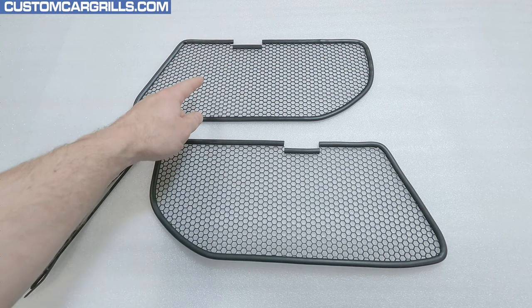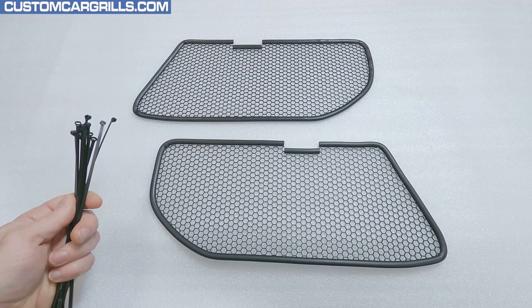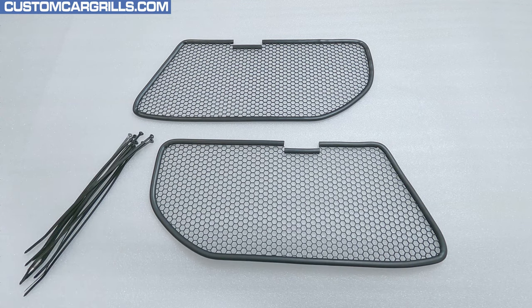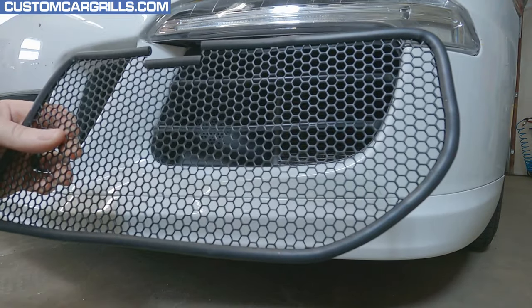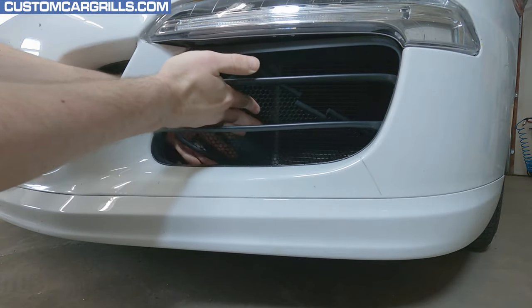We include the passenger and driver pieces in the set along with a dozen cable ties. Let's get one of these installed — and the bumper doesn't need to be removed. Make sure the mesh is oriented correctly and then just slide the mesh in from the top opening like so.